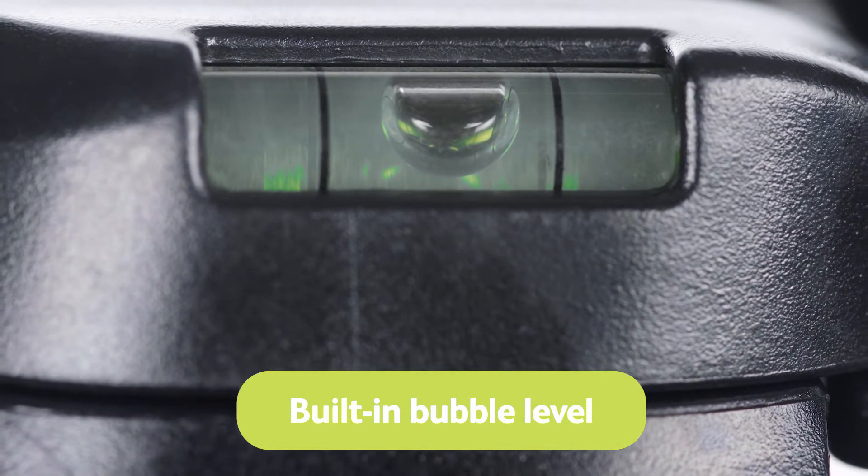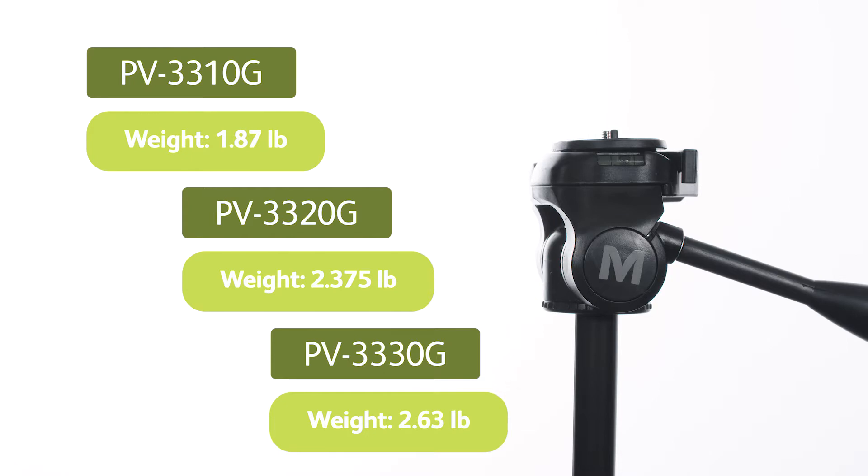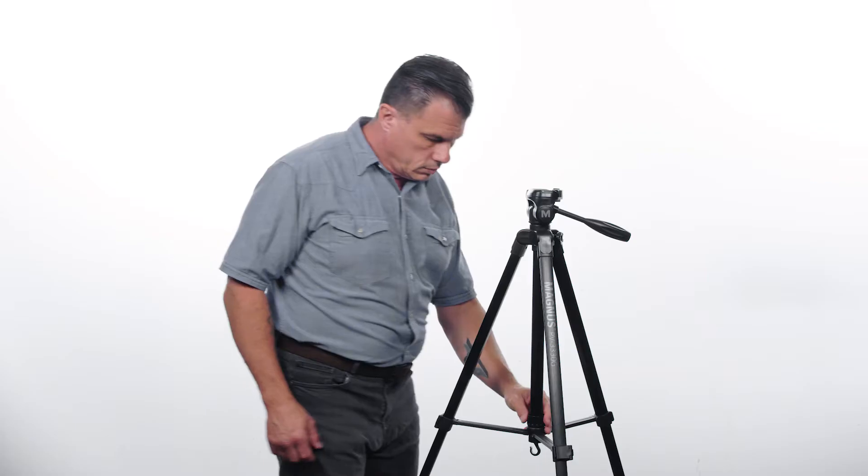A three-way pan and tilt head features a quick-release mounting plate with a bubble level to easily attach your camera for smooth motion on even ground. The tripods have a weight between 1.87 pounds to 2.63 pounds.